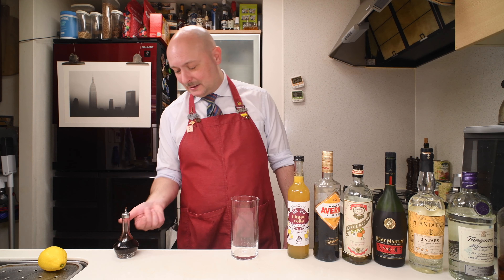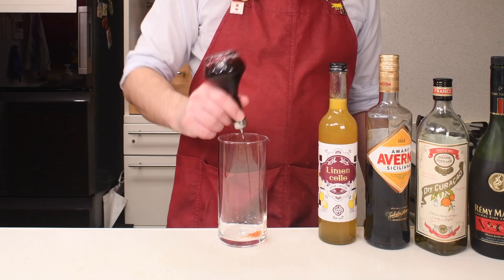In our mixing glass let's start with two dashes of Angostura. Then we go on with 15 ml of each of these 7 ingredients. We're gonna start with a Limoncello which is not from Italy but it's from Hida Takayama.